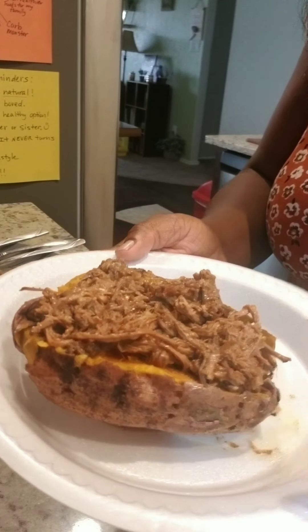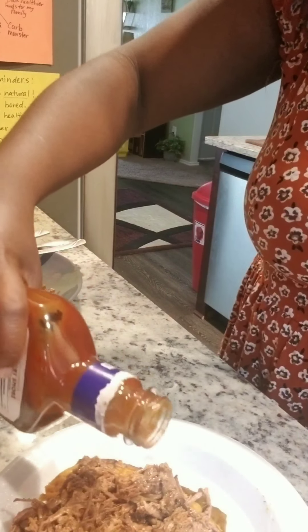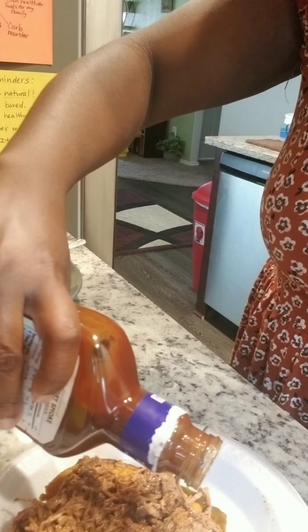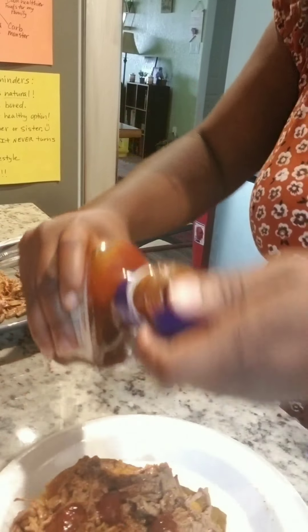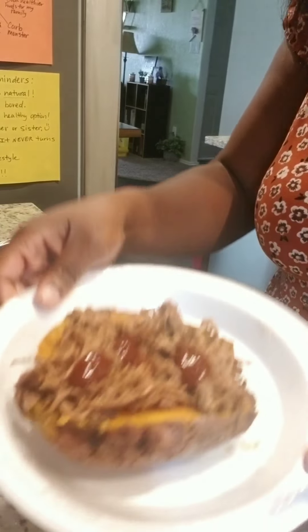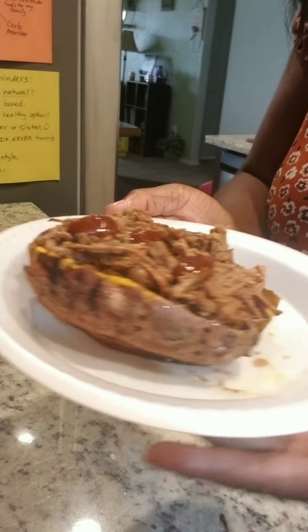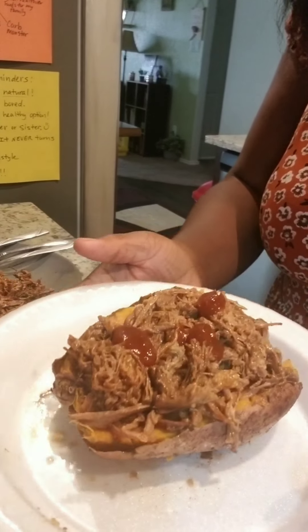Doesn't that look yummy? Okay, maybe just a little bit more of barbecue sauce — just a little tad bit. There we go. And that is it, you guys. Here you go: a sweet potato barbecue brisket sweet potato. Yummy!